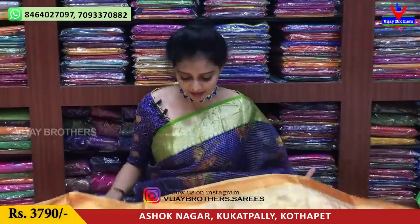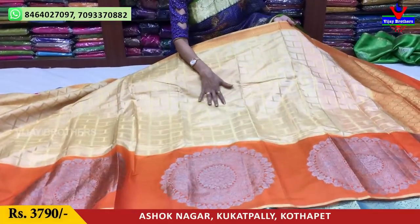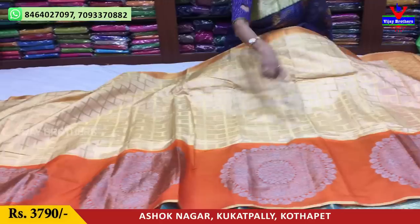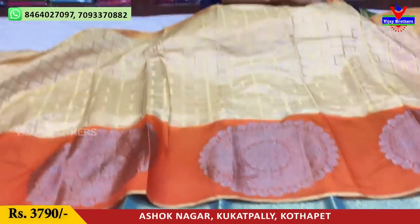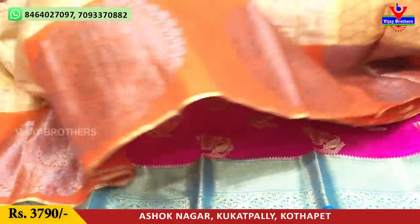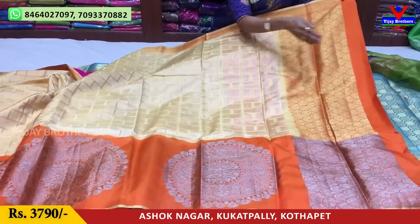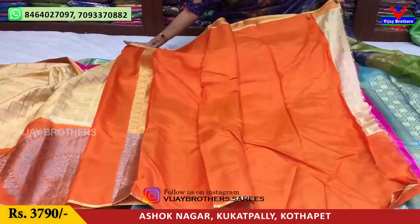Next, we have a cream color saree. The border is a small orange color border. On the cream background, small chini boxes are done in gold color. The second VIP border has a shaded orange color with antique zari in big circle style with flower design. This saree costs 3,770 to 3,790 rupees. The pallu has hills stripe in chakaga orange color, and it comes with a blouse.